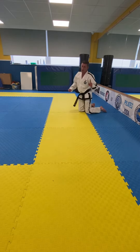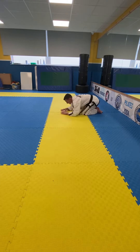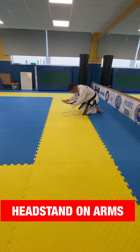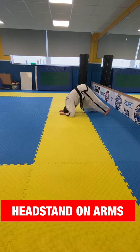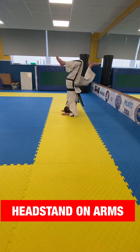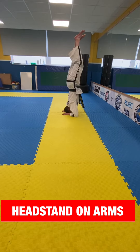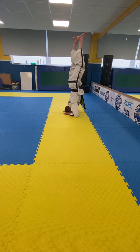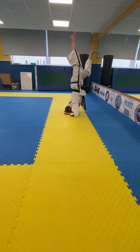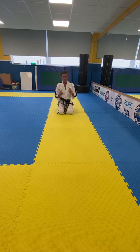That's the first headstand. The second time I'm going to use my arms kept nice and close to each other, almost like a triangle. Head on the floor, nice strong base, legs up — and the same again. Point and hold, then back down. If you do it properly, you should have a nice red face!